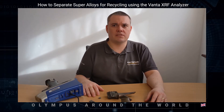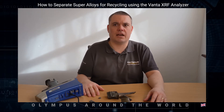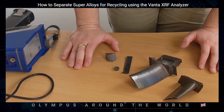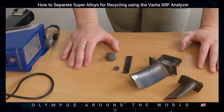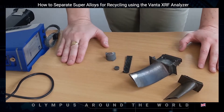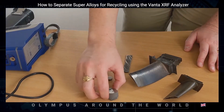The Olympus Vanta's highly precise and accurate results can also ensure correct melt chemistry and any requirements for blending. This means that the chemical analysis of these exotic elements is critical to correctly determining the alloy grade. Here I have a few typical samples of super alloy components being sorted at a recycler — a couple of engine turbine blades and some small off-cuts of different alloys.